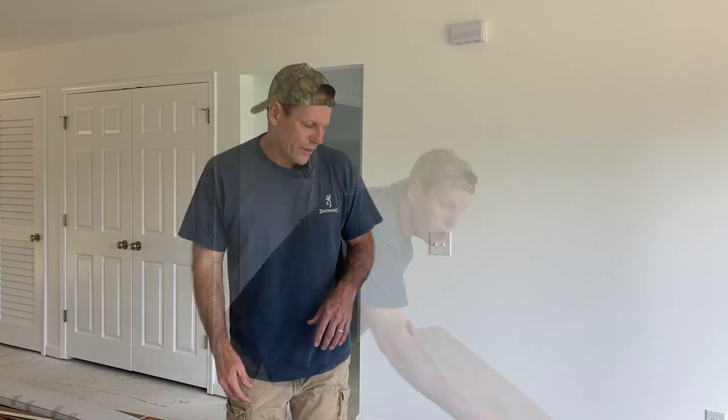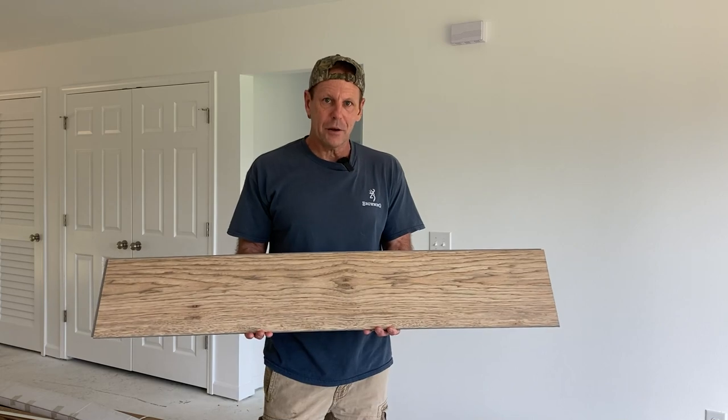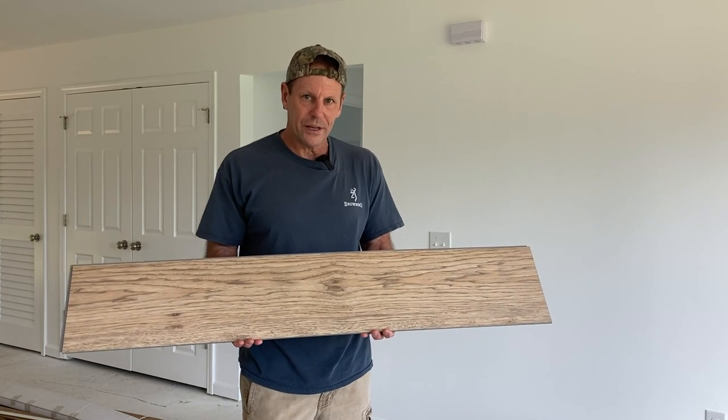Welcome back to the channel everyone. Today's going to be an exciting day out here at Piney Grove — we hope by the end of today, by nightfall, we'll have this house completely floored. We got a luxury vinyl plank from Home Depot called Bow River Hickory, and that's going to cover most of the flooring in this house. In addition to the luxury vinyl plank, we're also going to put carpeting down in the living room and the two bedrooms.